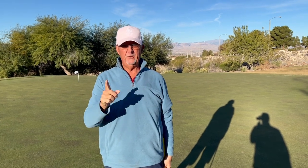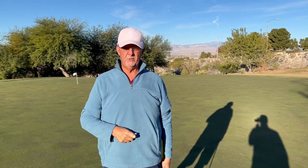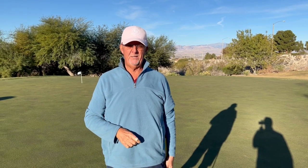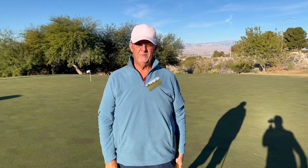Once you get that down, you can check out some of the other videos on the channel for other techniques on controlling speed and distance and making more putts. Like, subscribe, comment, and share with your friends who struggle getting the ball close to the hole because they can't manage speed and distance. Here's to you making more putts — thank you.